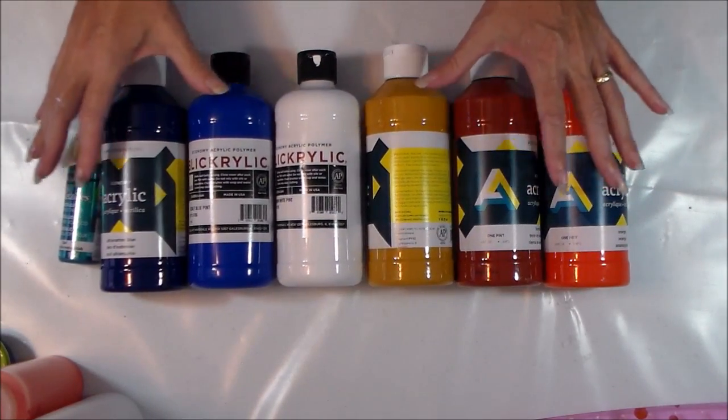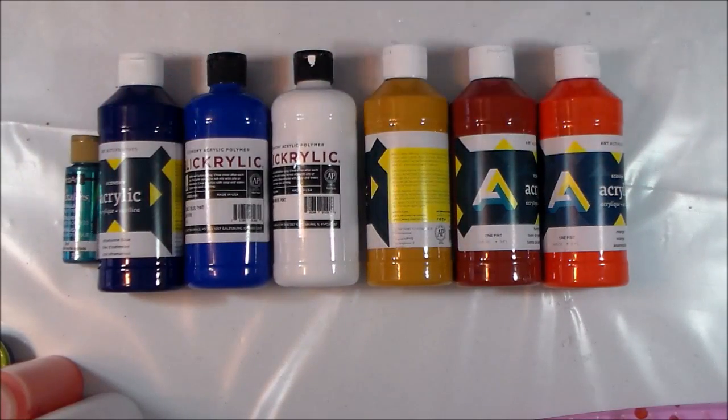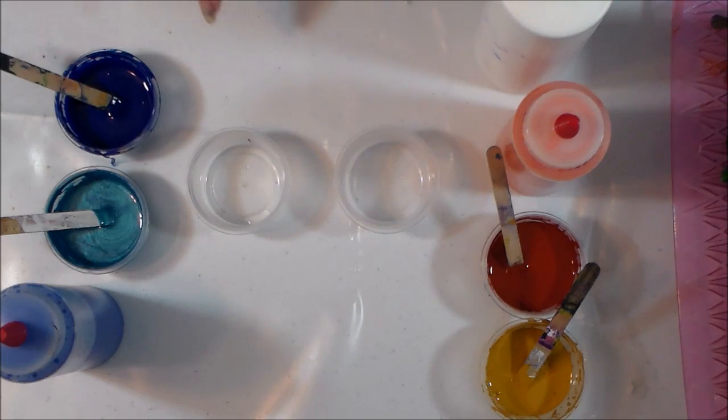I'm going to try and separate them with a line of white to represent the foam at the beach where the sand and the water are meeting. I'm going to mix up all my colors, then pour the two cups, and then pour the canvas. My paints are all mixed and looking gorgeous and I've got my two little cups here for my dirty pour.